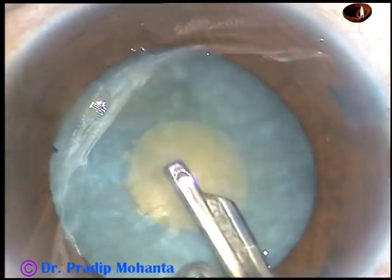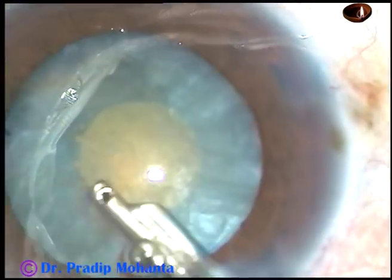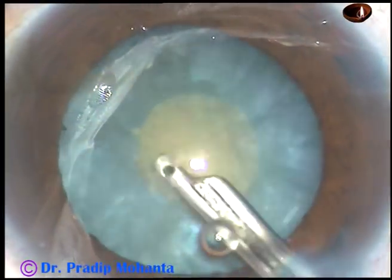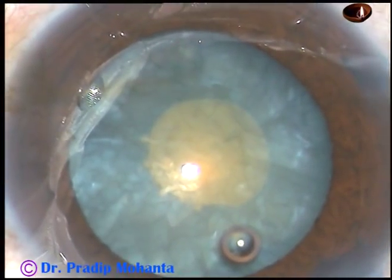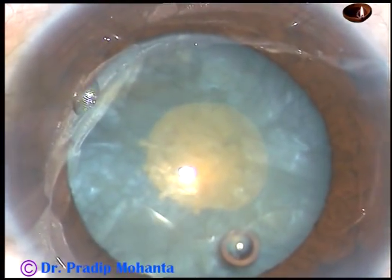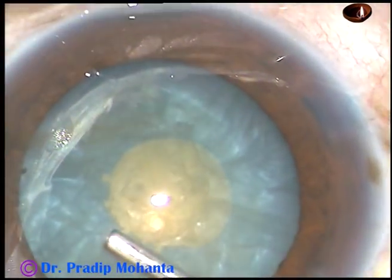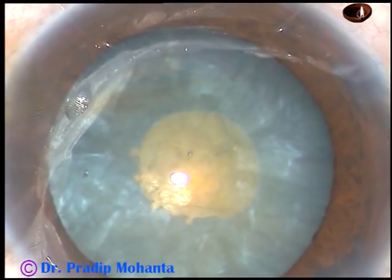As soon as I remove some cortex and inject viscoelastic substance, the anterior capsule will be flat and the chance of rhexis runout will be almost zero. This is the viscoelastic substance, and the anterior capsule is flat now.